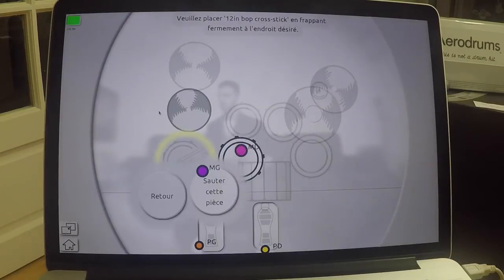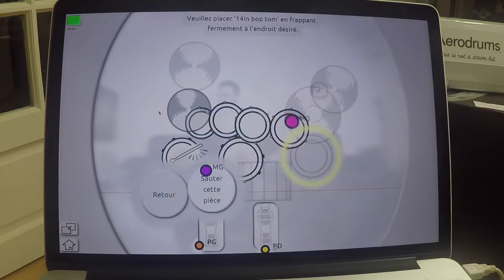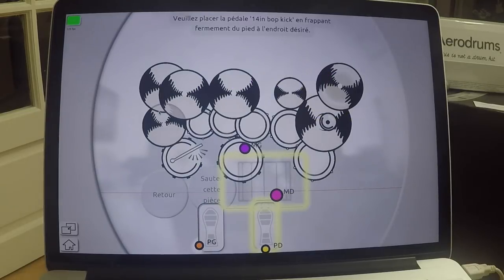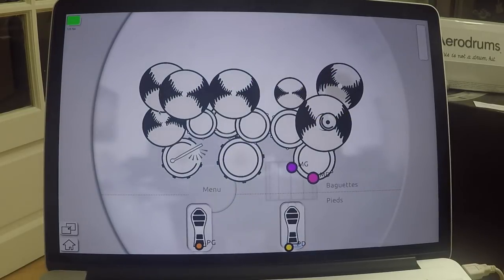If the default setting doesn't suit you and you want to emulate your own acoustic or electronic drum set, you can set it up on the software and create your own personalized drum set. You can also add a double bass drum, add or remove some cymbals, play with one tom or three toms, and place them wherever you want — it's up to you.